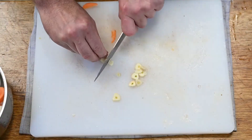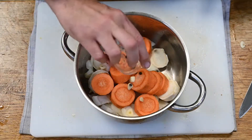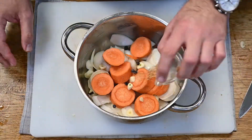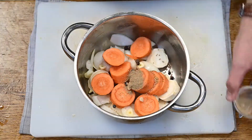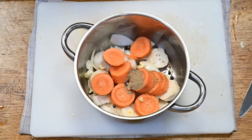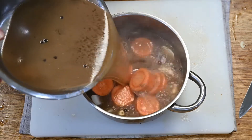Nyilván a hentestől is fokhagymát összevágunk. Borókabogyó, hústármag, és egy kicsi korianderpor. Ezt az elkészült húsalap lével fölöntjük.